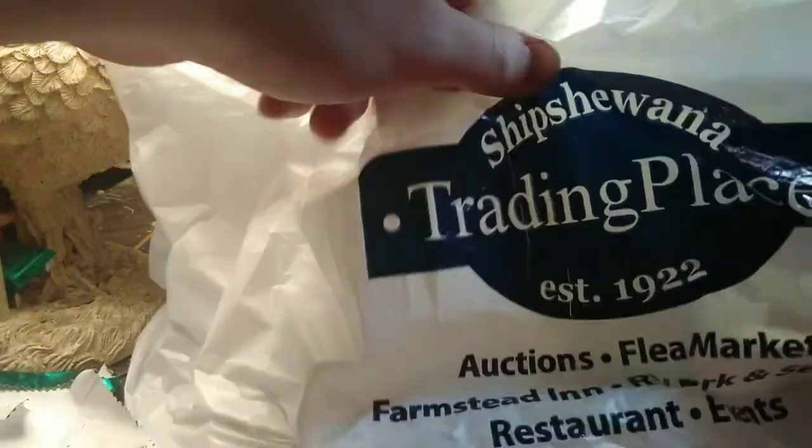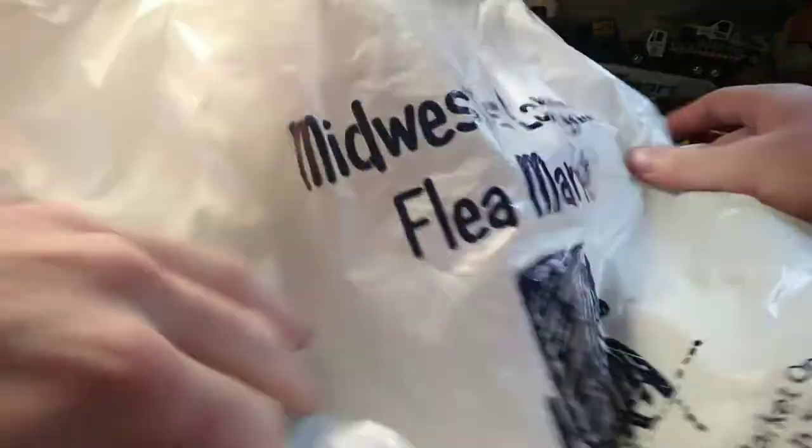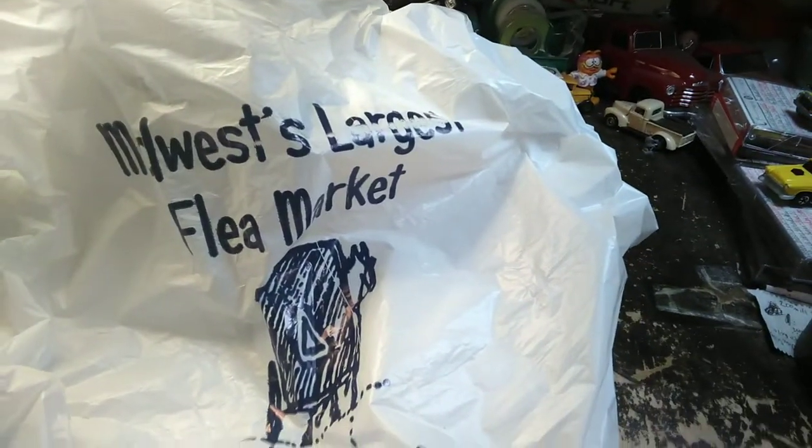Here's where we went — Shipshawana Trading Place — and it is the Midwest's largest flea market.